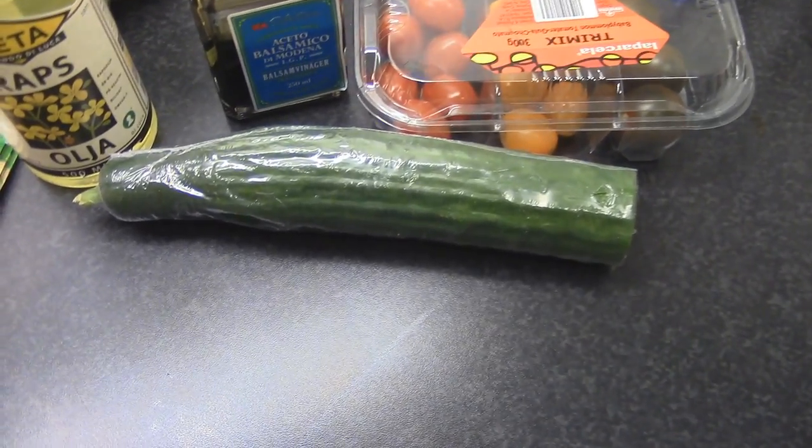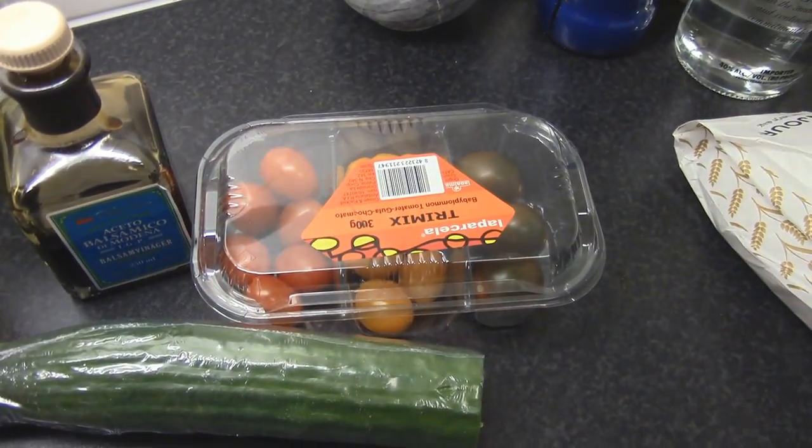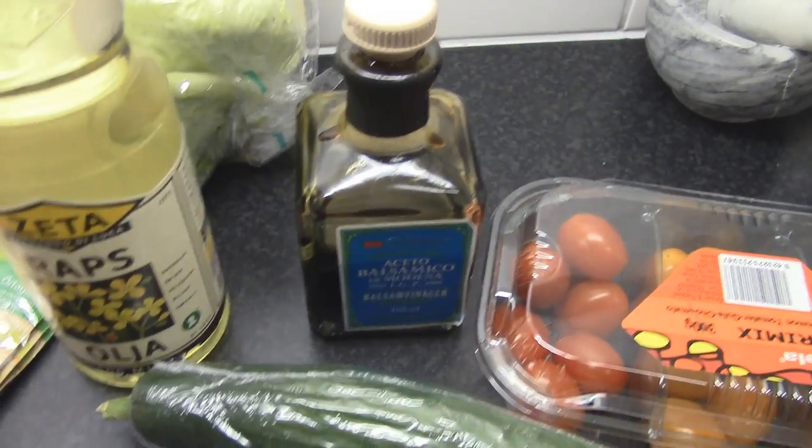I don't have any spaghetti, but this is the stuff I'm gonna be using in this video. For the salad, we got some cucumbers, mixed tomatoes, balsamico vinaigrette, some oil, some salad mix — basically herbs — and also some iceberg lettuce.